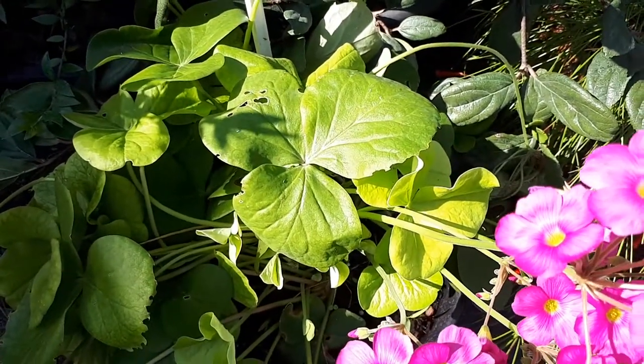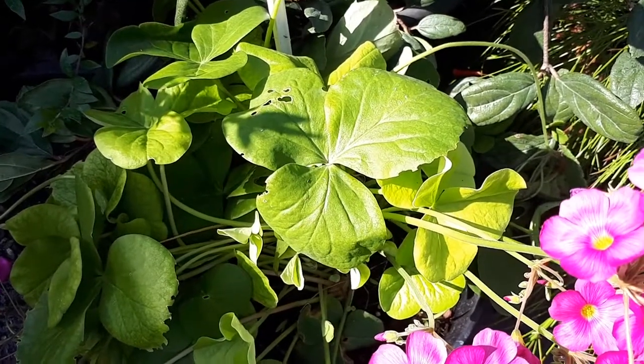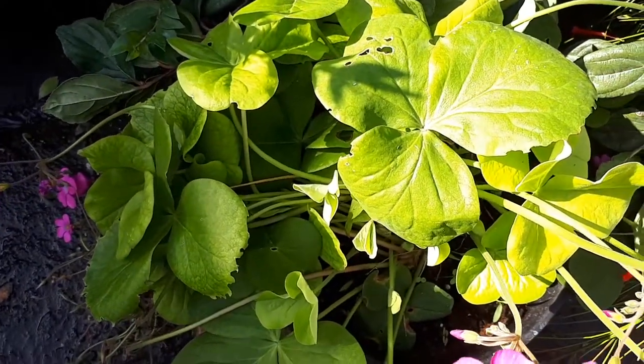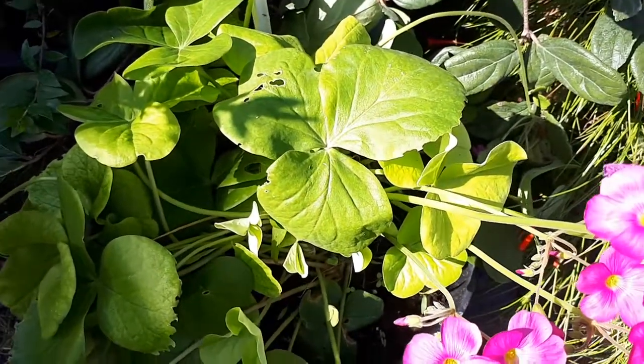Also the flowers and the leaves are sour. It blooms from autumn to spring. You can use the flowers for salad or eat them raw. Leaves can also be harvested from autumn to spring and used in salad or cooked.